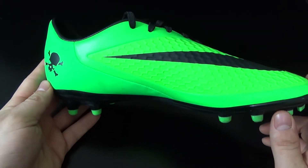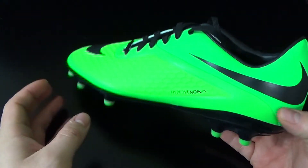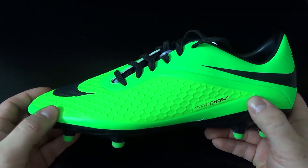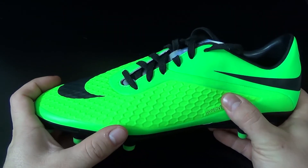This boot is more of a backup boot. So if you like the color and you have the high-end boot and just need a backup for practice, this boot's for you. It's also for a more recreational player who isn't playing too competitively but does like the style of the Nike Hypervenom.